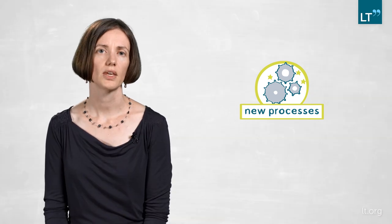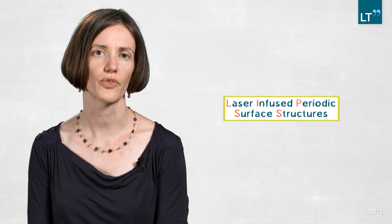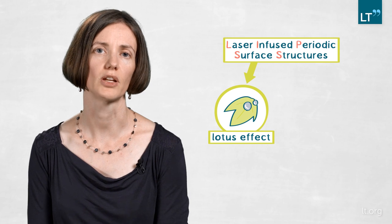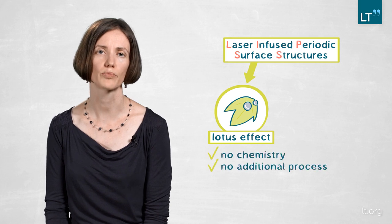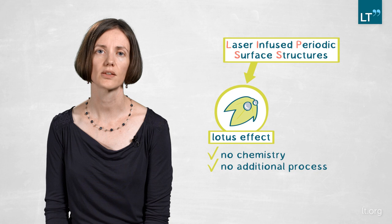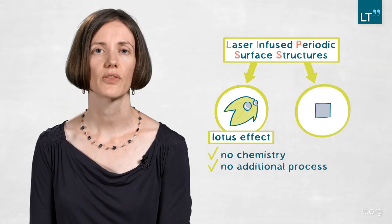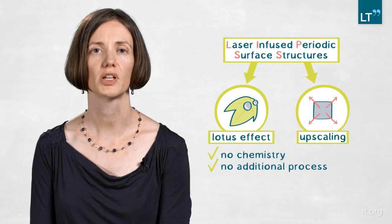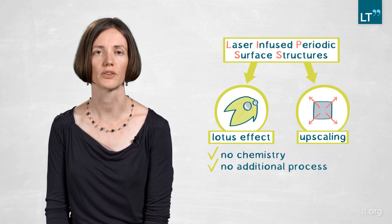One example is nanostructuring — the creation of periodic surface structures — where you have the chance to structure a surface so that it becomes self-cleaning, like the lotus effect from nature. You can do this without using any chemistry or additional process, just by using laser light in a certain distribution and setup. You can even scale those processes to square meters, which opens up entirely new possibilities for using such surfaces and creating applications we can't think of today.